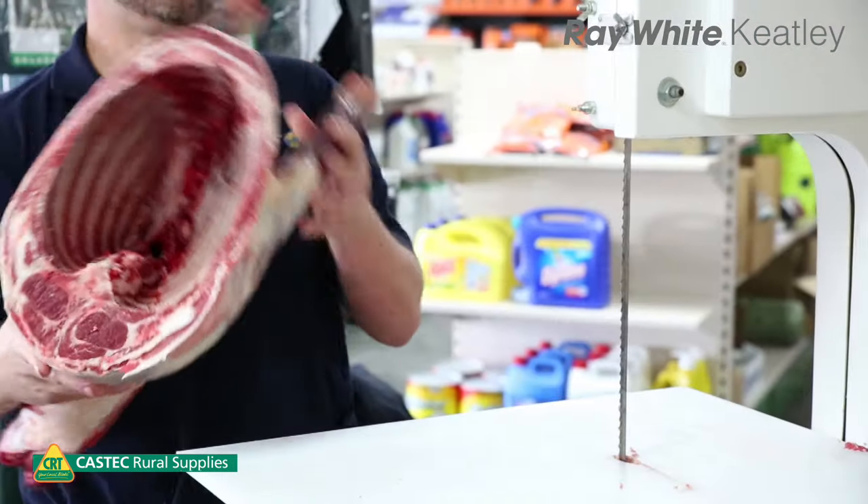G'day, I'm Matt Burden. I've just started working at Coastate Rural Supplies. The first week I showed you how to debone a leg of lamb. The second week I showed you how to cut up a loin of lamb to make into racks and loin chops. And this week we're going to show you how to cut up a forequarter of lamb.